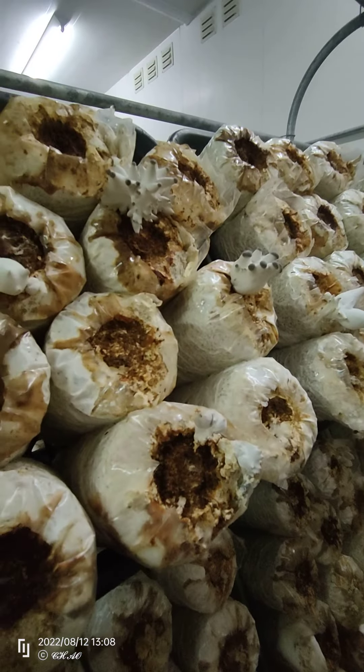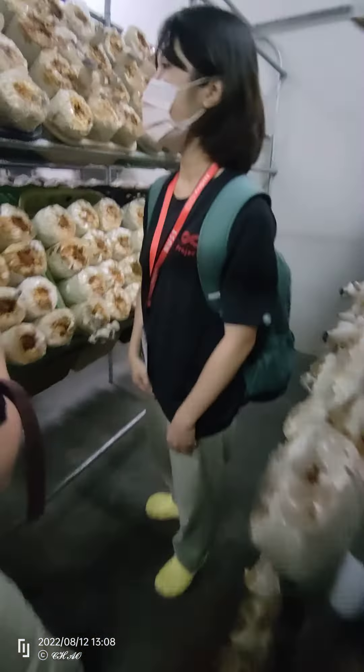And this is the black cap mushroom. Cap mushroom is really popular in the Taiwan market. You can pick big ones here.